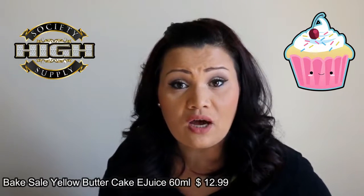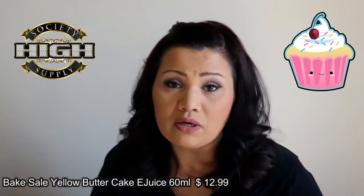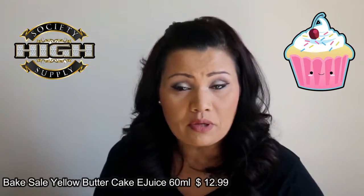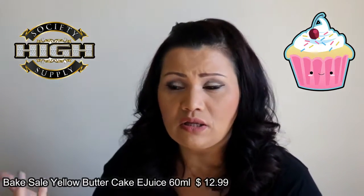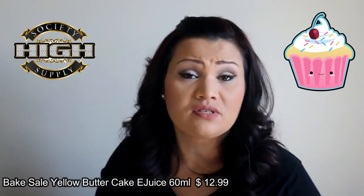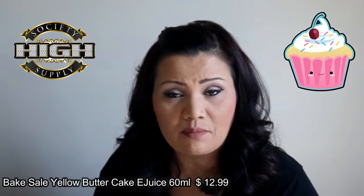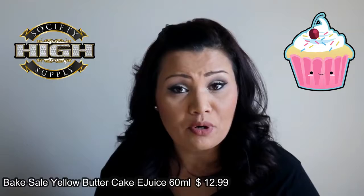So to me, it's good. I'm scared that this may be a coil gunker — I'll have to let you guys know maybe in a future video, whether on a live show or an update, because I think I'm going to start doing favorite e-liquid updates once a month on the liquids I've tried. The sweetness is in the background, but it still lives up to the description, which is a yellow butter cake.